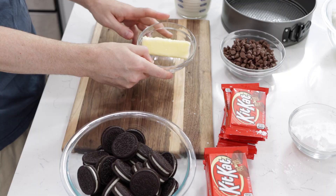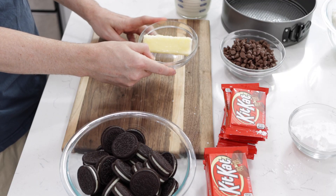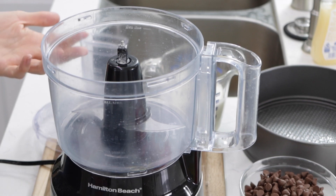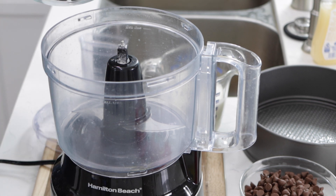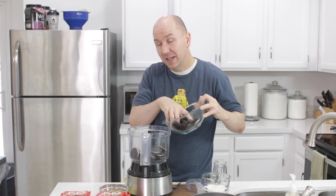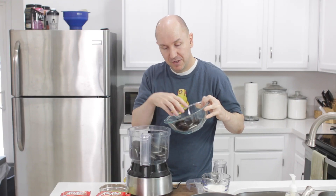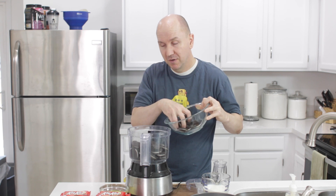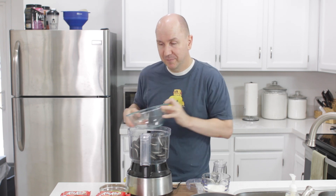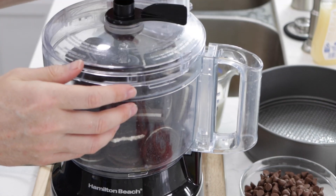Take six tablespoons of butter and melt it until barely melted in the microwave. Then I have roughly 32 Oreo cookies. I'm going to put the Oreos in my food processor. You don't have to use a food processor if you don't have one — you can put the cookies in a Ziploc bag and smash them until they become crumbs. But food processors are pretty handy. Now I'm going to pulse this a bit to get some crumbs.